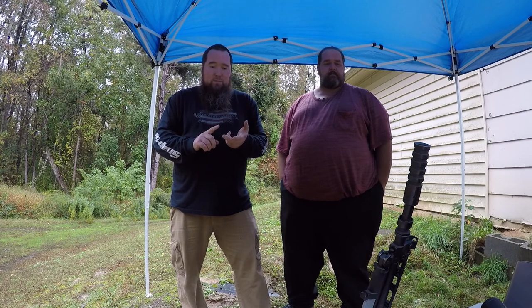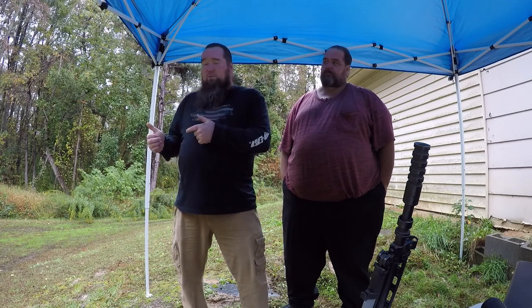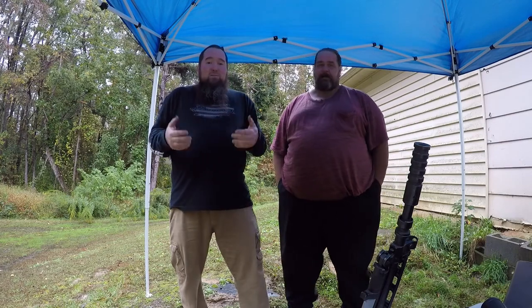We got some .357 Magnum, .38 Special Plus P, 9mm, .22, .223 full metal jacket, .223 hollow point, 5.56 full metal jacket, 5.56 hollow point, and 7.62x39 Tula steel case ammo. We're gonna shoot all these calibers and see what these rotors do.